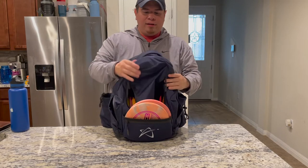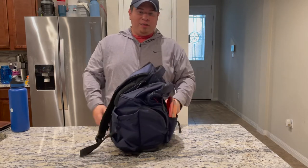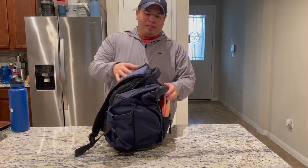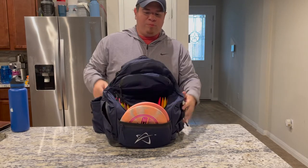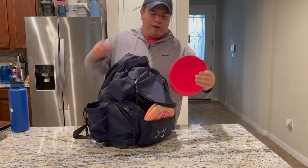They fit, you can tell — totally in there. But you'll see that they do kind of mess up the integrity of the front of the bag. One thing I don't like is it's not very rigid up here, so if you put anything of weight in this top pocket, it's definitely going to droop down, which can affect you taking out your disc during a round.